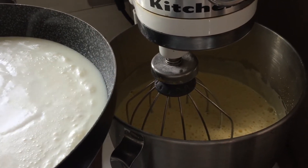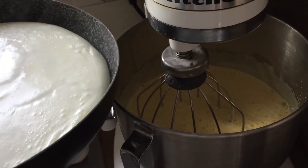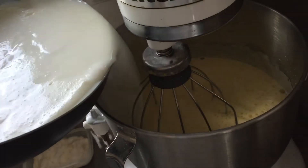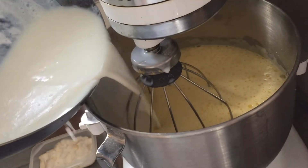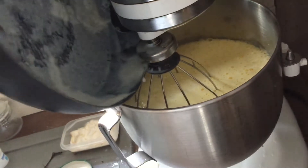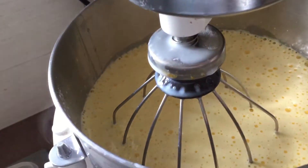Finally, pour the hot milk into the eggs — and this is it. Pour your flan into the dish.